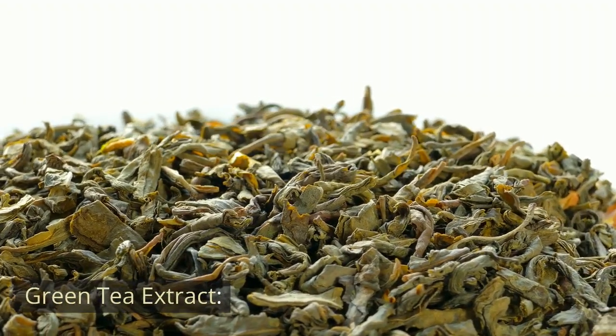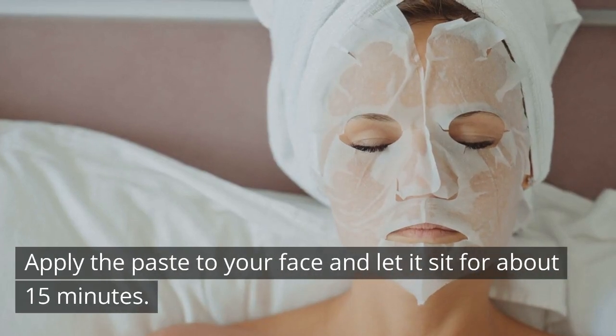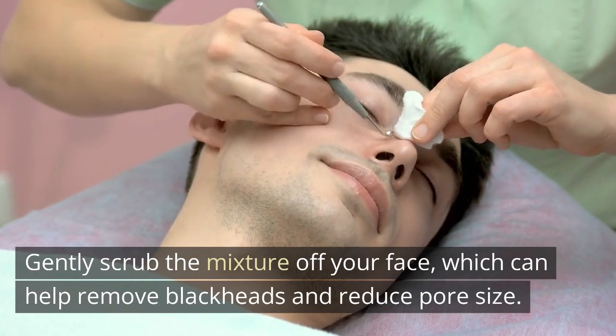Green Tea Extract. Mix green tea leaves with water to form a paste. Apply the paste to your face and let it sit for about 15 minutes. Gently scrub the mixture off your face, which can help remove blackheads and reduce pore size.